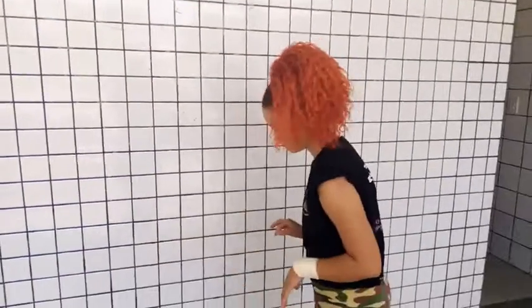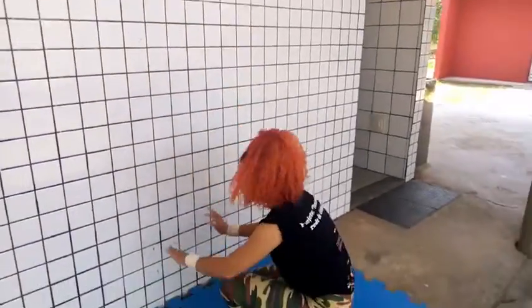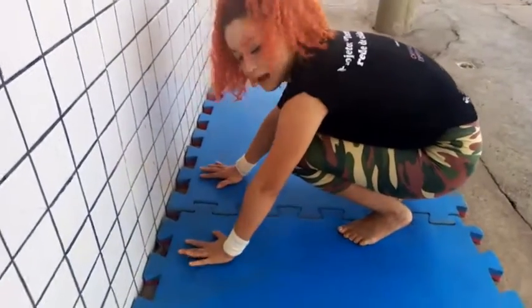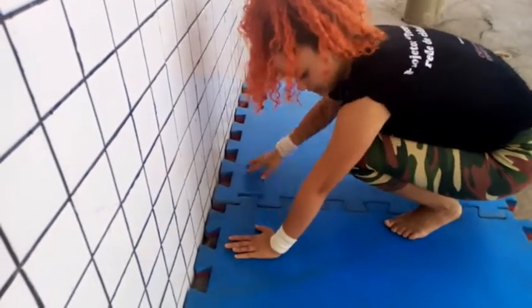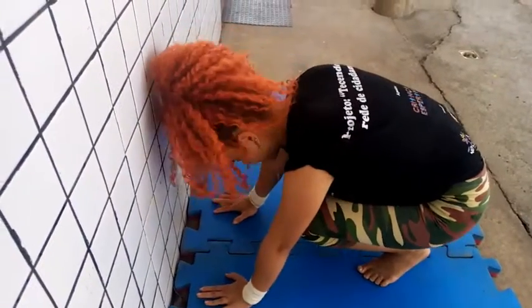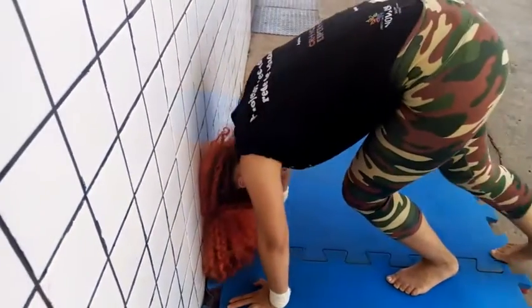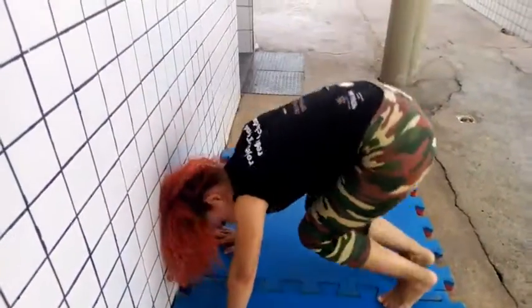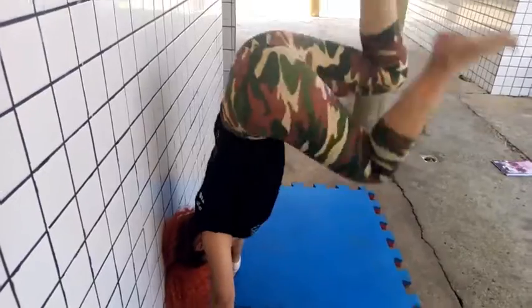Procura aí na sua casa um lugar que você possa fazer esse movimento sem risco de bater o pé ou a perna e se machucar — um local vazio. E peço permissão pra mamãe se você vai poder colocar as pernas na parede. Então, agora a gente vai fazer os primeiros movimentos para iniciante. A gente vai agachar, colocar o braço esticado, a palma da mão afastada na largura dos ombros. A gente vai colocar o queixo no peito e elevar a perna — subir e descer.